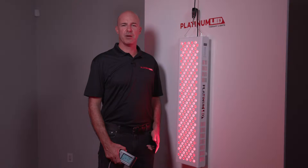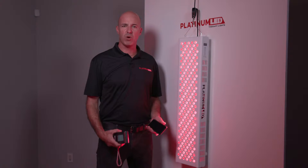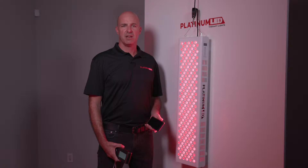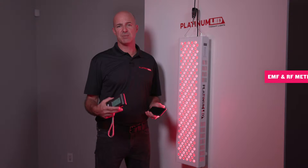Hi, I'm Mark from Platinum Melody Therapy Lights. Today we'd actually like to do a live EMF testing of one of our Biomax series lights. Here we have our Biomax 600. What we're going to do is use a simple EMF and RF meter to show that at our minimum usage distance of four to six inches, we emit zero EMF.